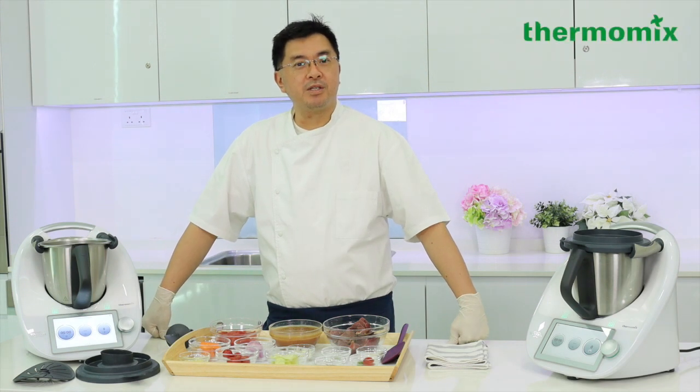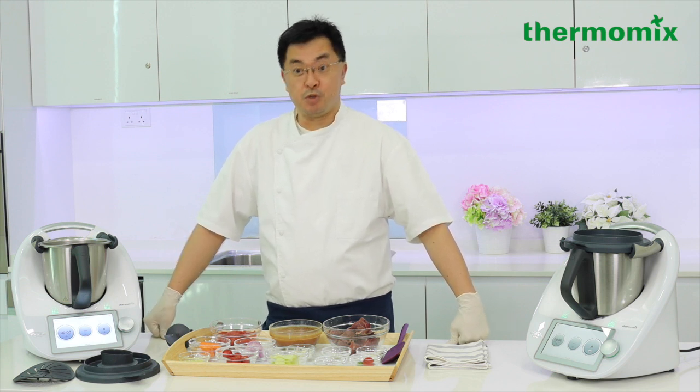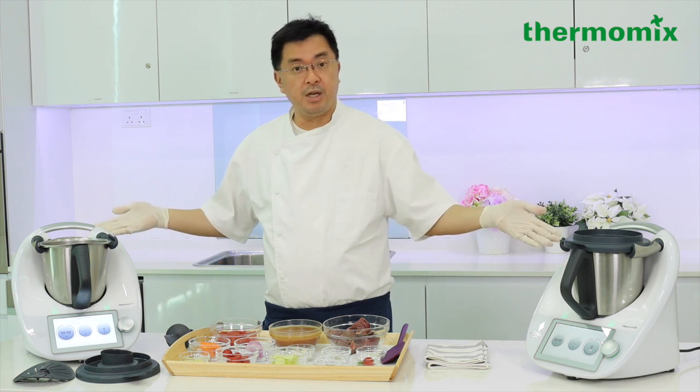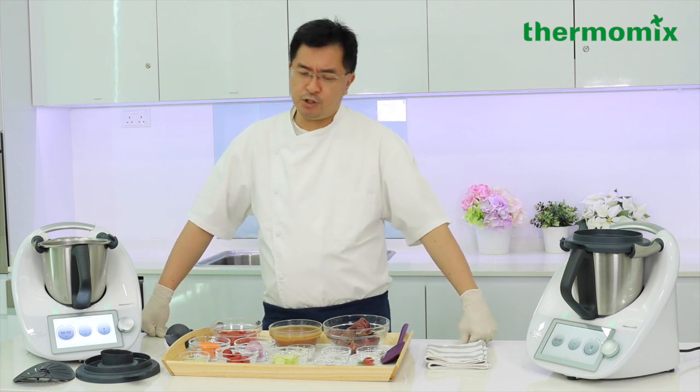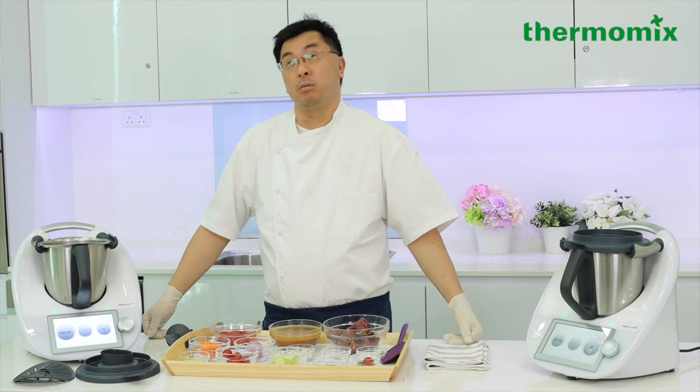Hello and welcome back to Thermomix. My name is Chef Martin Yeo and it's really a pleasure for you to join us today. We'll be doing a couple more recipes to show you the power of the Thermomix. I've been a chef instructor and a chef for the last 20 years, and Thermomix has been always part of my kitchen since 1994.